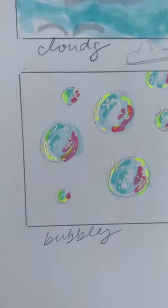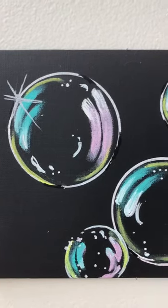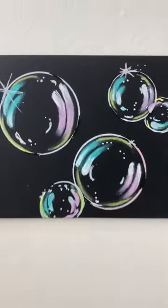Finally, put in some gel pen dazzle and there you go. This looks even better on black, so try this out and let me know what you want to see next.